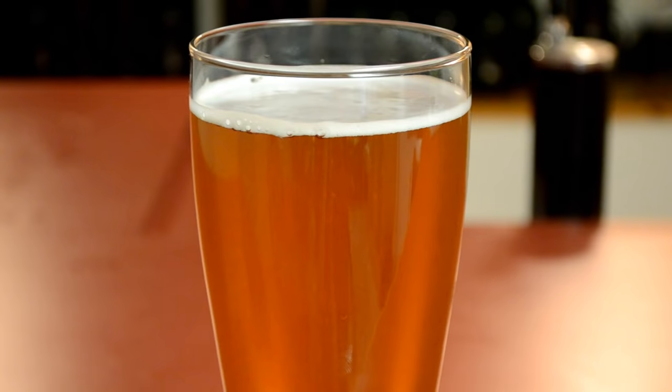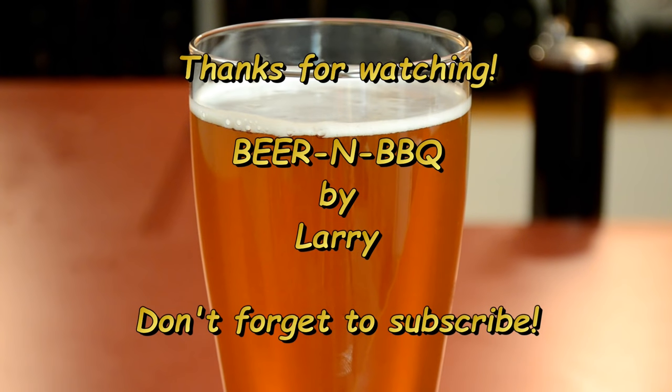I'll talk to you next time. Don't forget to subscribe and like the video. See ya. Thanks for watching — be sure to check out other videos on my YouTube channel and don't forget to subscribe.